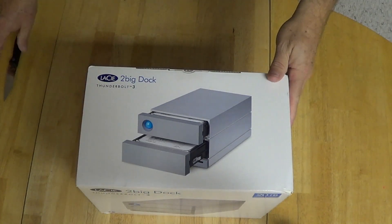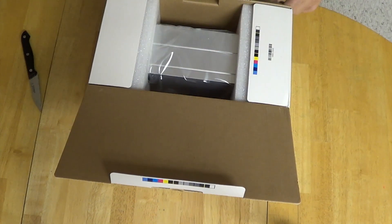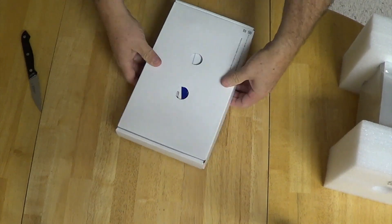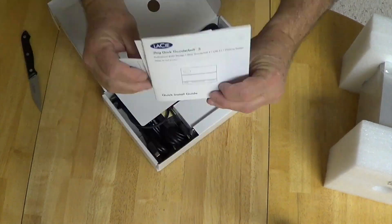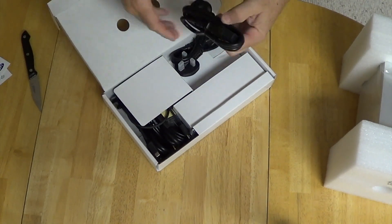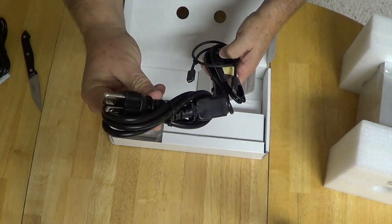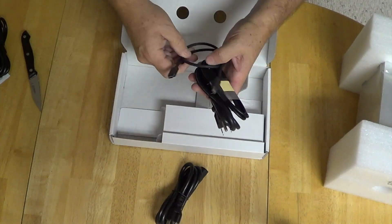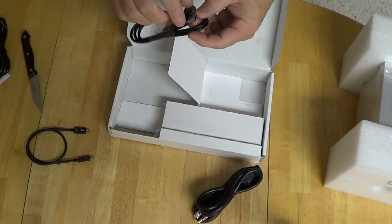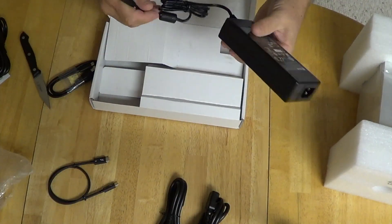The first thing you notice about this drive is how heavy it is — I believe it weighs 6 pounds. It came very well packed and had an overabundance of electrical connections for any part of the world, including instructions, quick guide, and quick setup. It had two 120-volt plugs, a very short Thunderbolt 3 cable, a USB Thunderbolt cable, and the power brick.